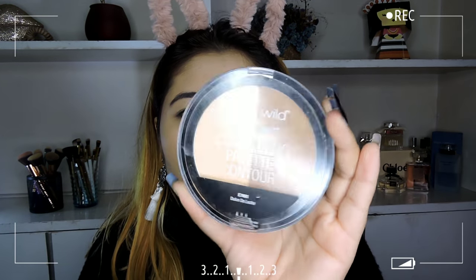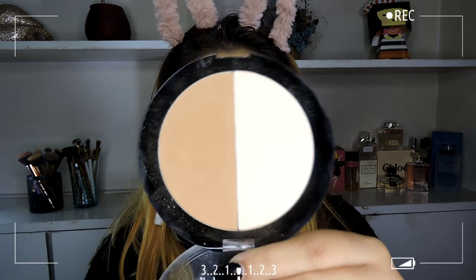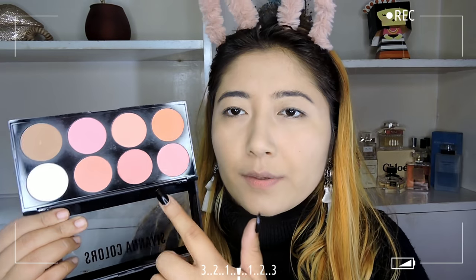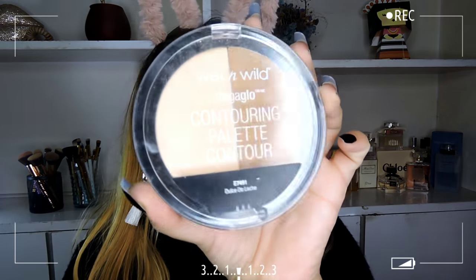To contour the face I have two products. The first is the Wet n Wild Contour Palette in shade Dulce de Leche — it's great because it comes with a banana powder as well as a good contour shade. The other option is the Savannah Colors Blush Palette in 03, available on Amazon. It has multiple blush shades, a highlighter shade, and a bronzing/contouring shade — it was around 299 or 399 rupees and is very good quality. For this video I'll use the Wet n Wild contouring palette.